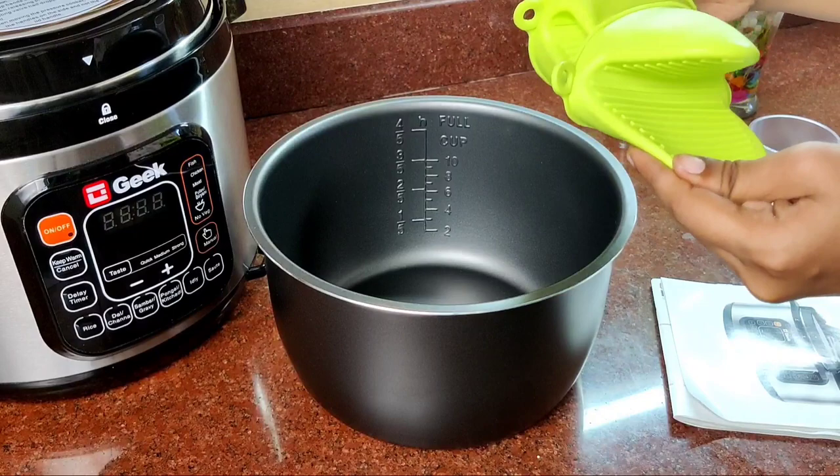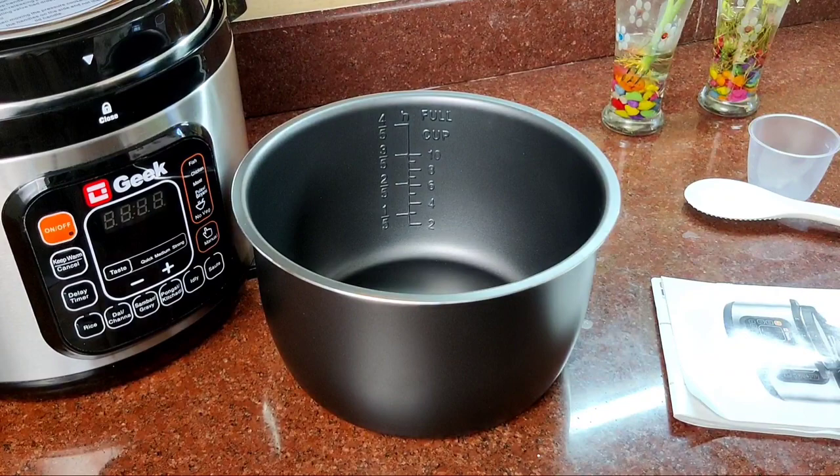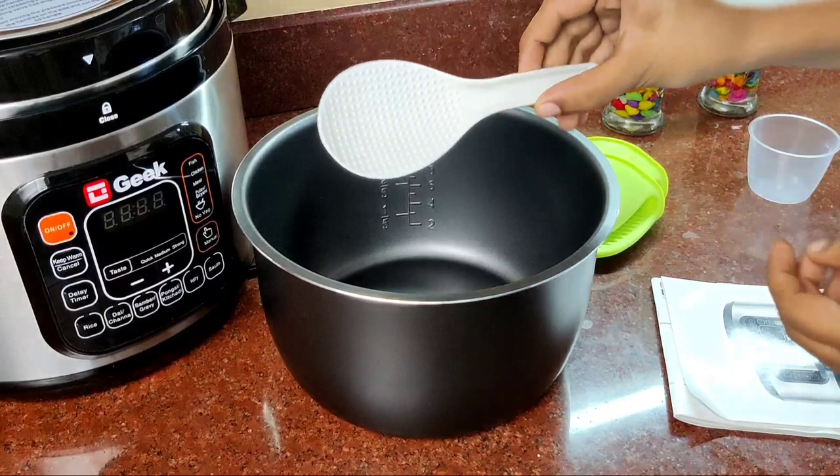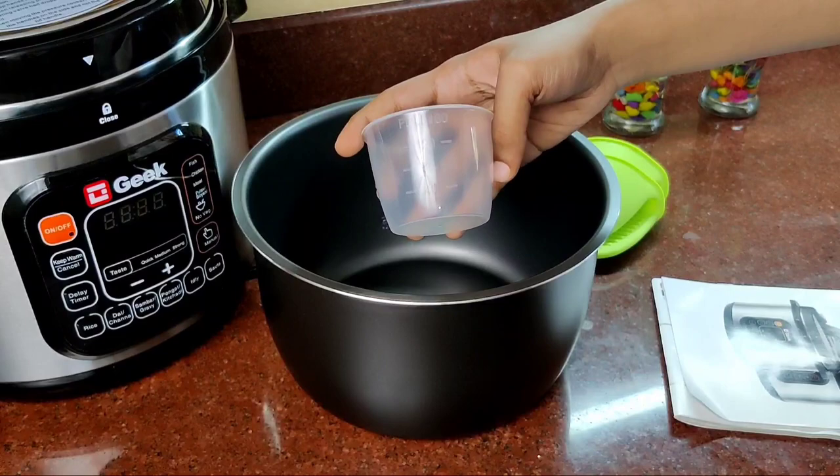Then we have the silicone gloves on the side. We have the measuring spoon and the measuring cup on the side.